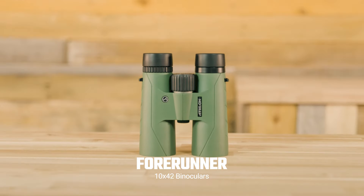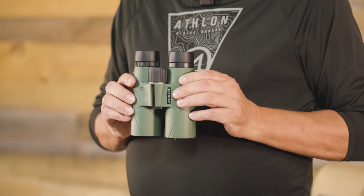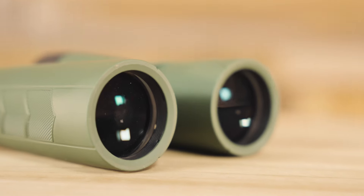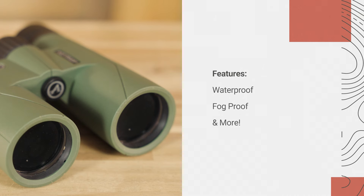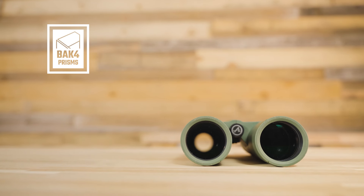The final Forerunner optic we'll be showcasing today is our brand new feature-rich Forerunner 10x42 binocular. The sturdy construction that Athlon is known for is complemented by nitrogen-purged tubes, giving you peace of mind that your binoculars will deliver even in the most strenuous conditions. Torrential rain, a drop in a muddy pond — you name it, these binoculars will remain waterproof and fog-proof. These lenses are fully multi-coated, and the high-density BAK4 prisms produce a sharp, round exit pupil, delivering higher light transmission and clarity to the edge of the image.